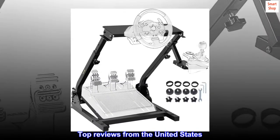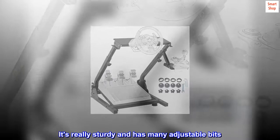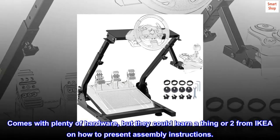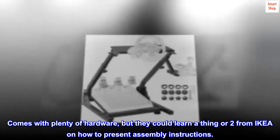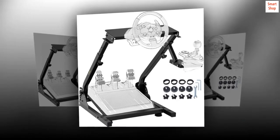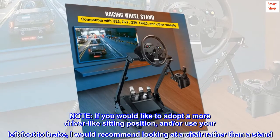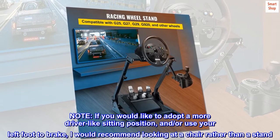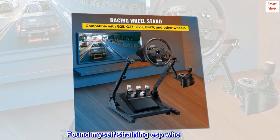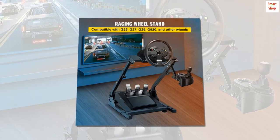Top reviews from the United States. Really sturdy — it's really sturdy and has many adjustable bits. Comes with plenty of hardware, but they could learn a thing or two from IKEA on how to present assembly instructions. Note: if you would like to adopt a more driver-like sitting position or use your left foot to brake, I would recommend looking at a chair rather than a stand. Found myself straining especially when braking. Otherwise, good investment.